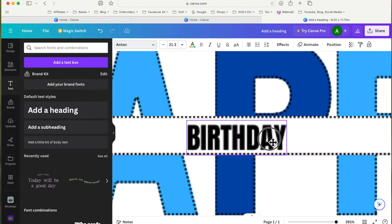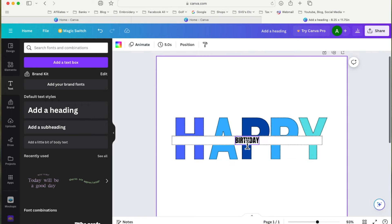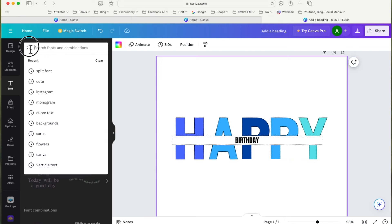As I move the 'BIRTHDAY' text you'll see pink vertical and horizontal dashed guide lines appear — that tells me the word is now centered both vertically and horizontally within the white rectangle.